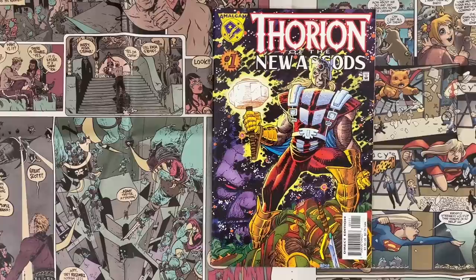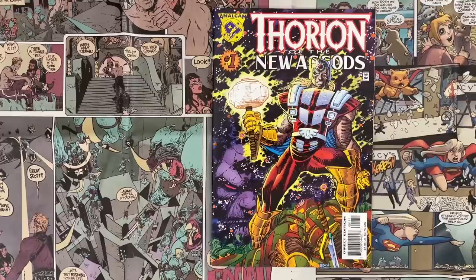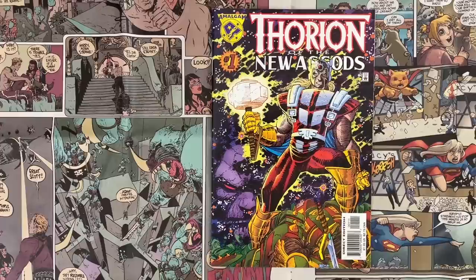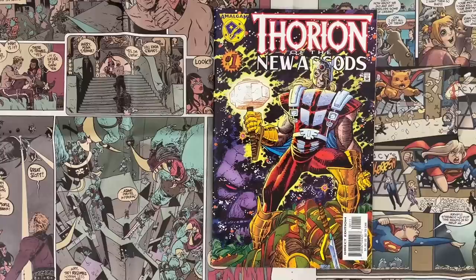First, I want to invite everybody to like, follow, and subscribe to the Cartoonist Kayfabe YouTube channel if you haven't done so already. Hit that notification bell next to the subscribe button and you will be notified whenever we post a new video. It will give you a leg up on the kayfabe effect. Let the videos play through until the end because that will help YouTube share our videos with other comic fans, which is how we grow this channel.